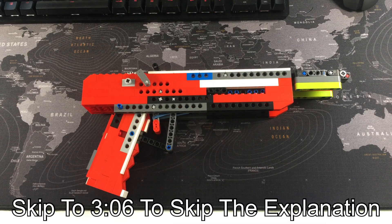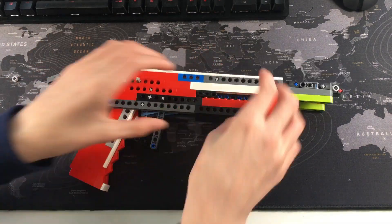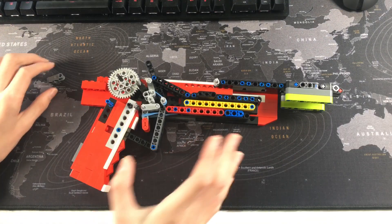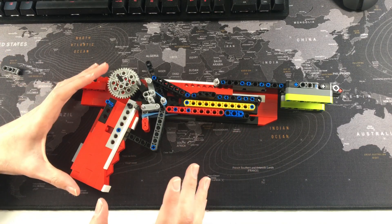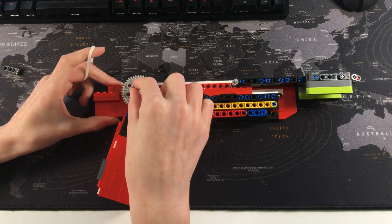Here's the gun — we're going to open it up to get to the mechanism. This is one side of the shell, so we'll put that to one side. Here we have the mechanism. This is going to be a really quick explanation of how it works — my explanation skills aren't the best, but I'll try.